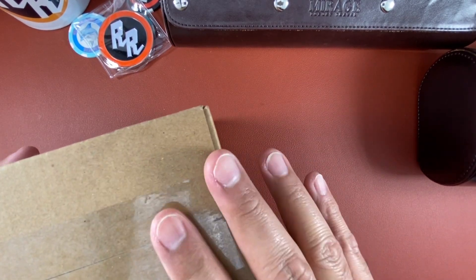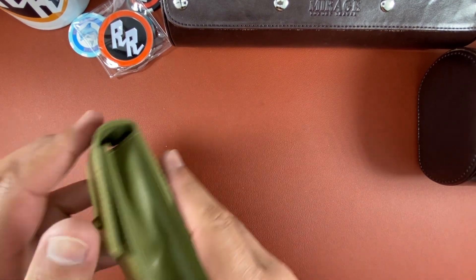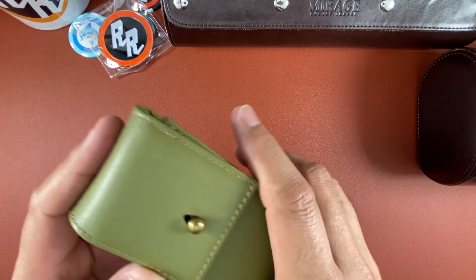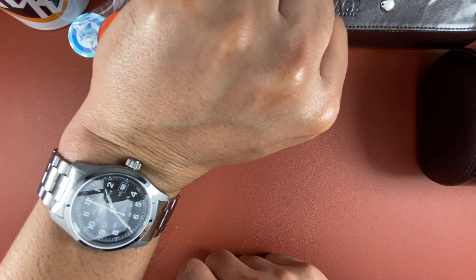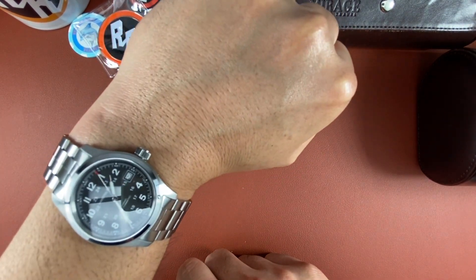Hey watch people, this is Hector with One New Crowns, and today we have a quick unboxing of the Dufresne Travis. Quick wrist watch check — wearing the Hamilton Khaki 38 millimeter automatic on bracelet, an iconic watch by Hamilton.